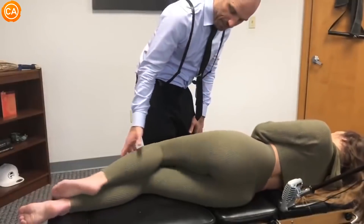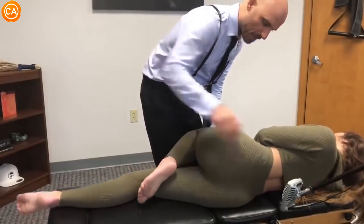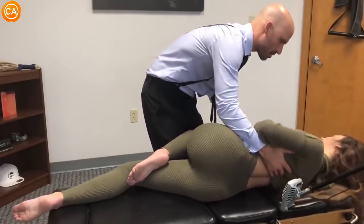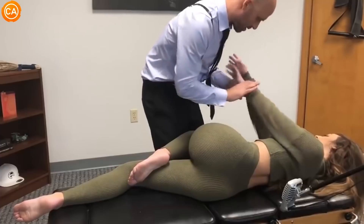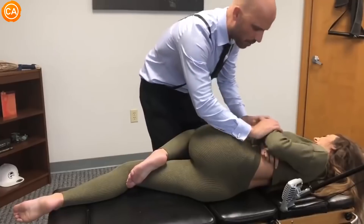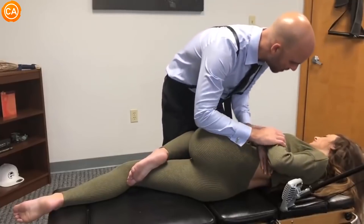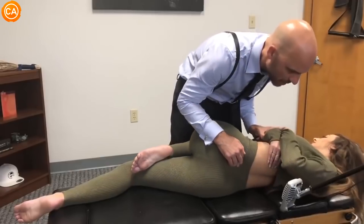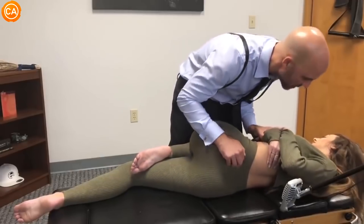So we're going to bend the top leg — the bottom leg is straight. I'm going to scoot you forward here just a little bit. We're going to pull this forward too, just a little bit like that. What's going on in there? Scrunchies. So what we're going to do is you're going to breathe. As you breathe in, we're going to bring your shoulders back like this. I'm going to bring your hips down like this and then we're going to make the adjustment like that.